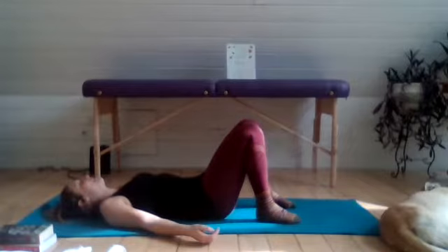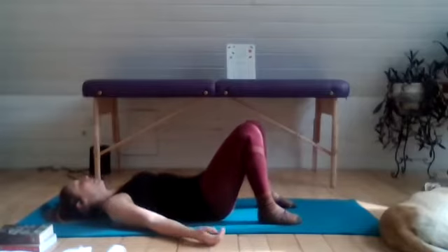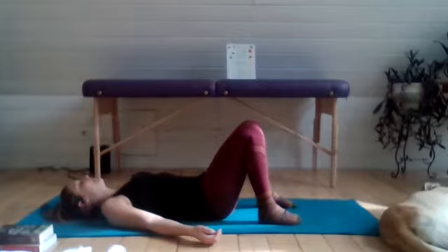Letting the breath return back to a nice, even state. Try to find some softness in your jaw, your shoulders, and then the chest, the mid-back, and the low-back.